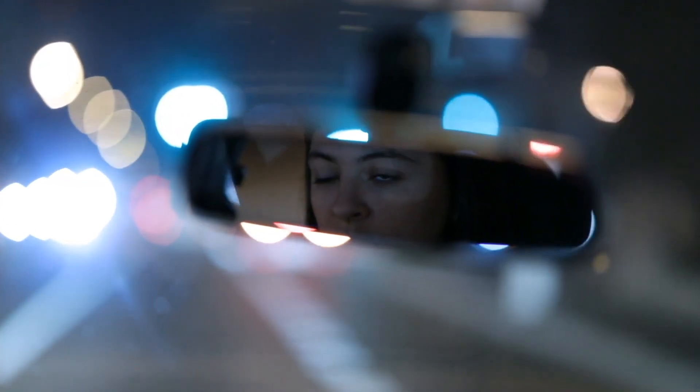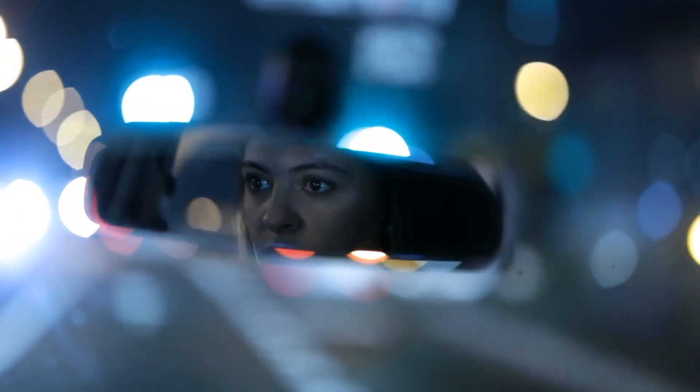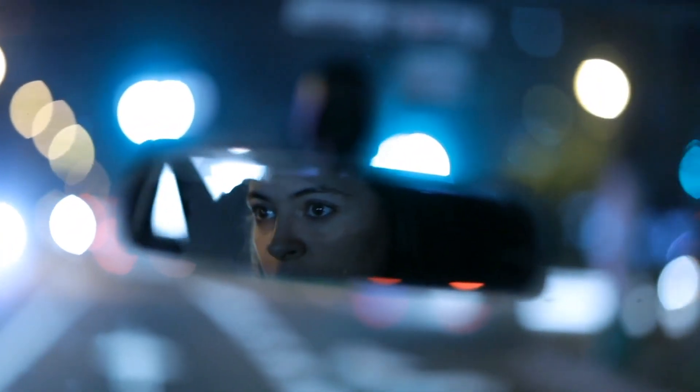Imagine you're driving at night. The road is dark, but the headlights from the car behind you are so bright that it feels like someone is shining a flashlight straight into your eyes. This intense glare can be blinding and incredibly dangerous.